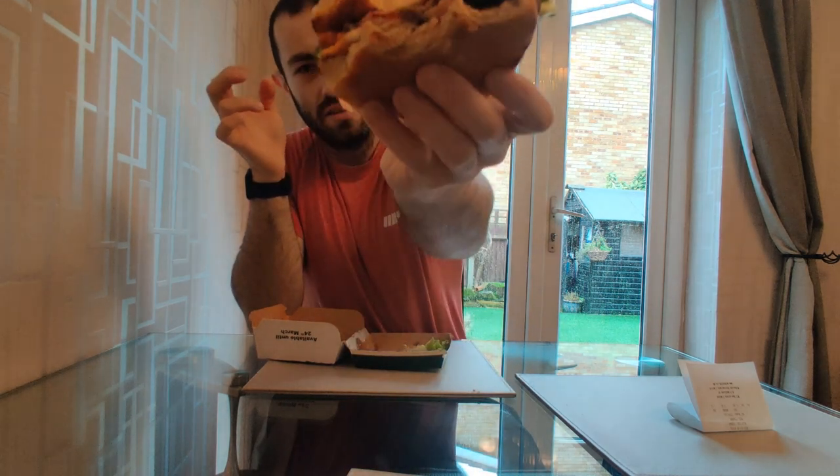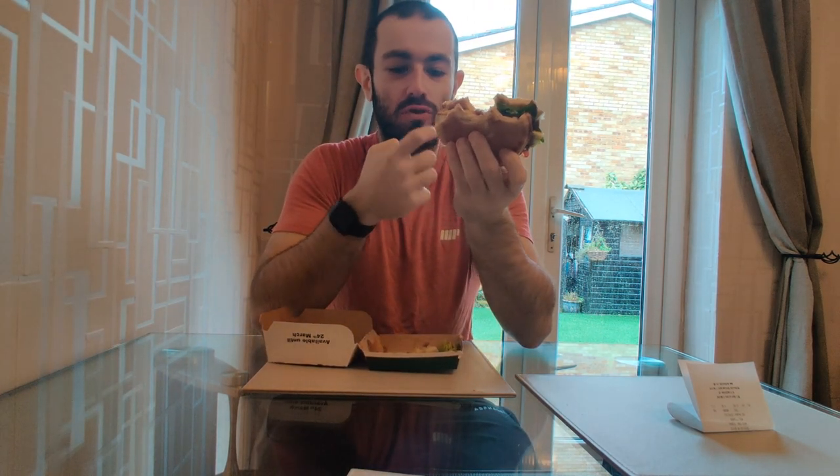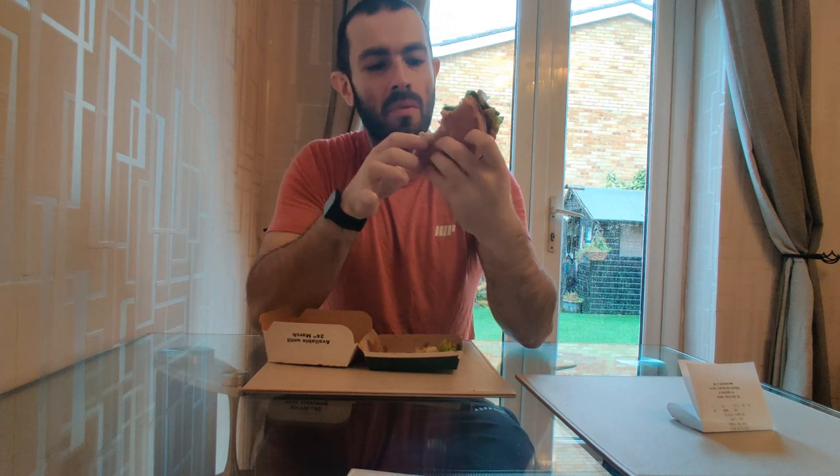So, so good — excellent. That is nine and a half out of ten for me. Don't forget to like, subscribe, and I'll see you next time. Peace.